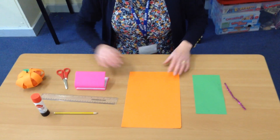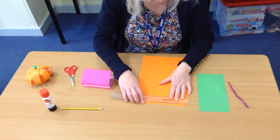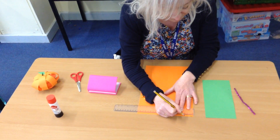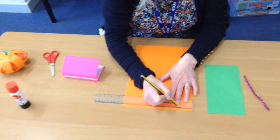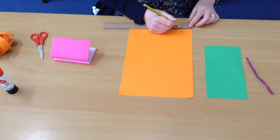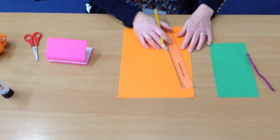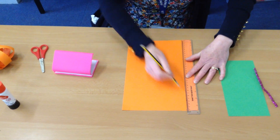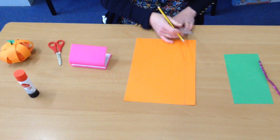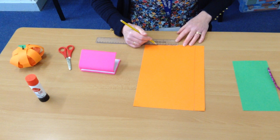So, with your piece of card, the first thing you need to do is make four strips. Make them about three centimetres wide. Mark at the top three centimetres — remember, the ruler has to be on zero at the edge of the page — up to three. Do the same at the other end: three centimetres. Then with your ruler, make a straight line down. You want to do that four times, so you want four strips.